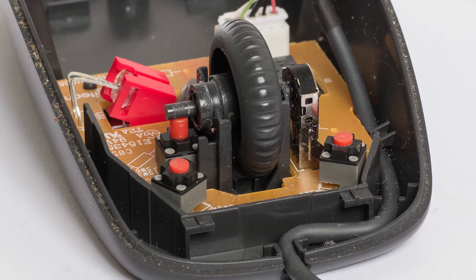I don't use the right button very much, so I decided to swap over the left and right buttons. But in retrospect, I should have swapped over the left and middle micro switches, as I never use the middle button.